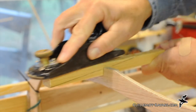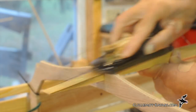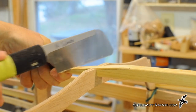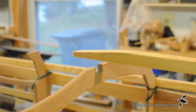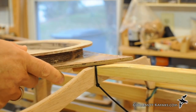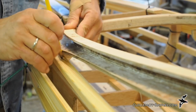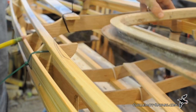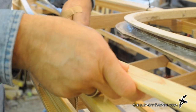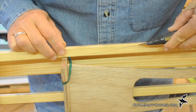The center foredeck stringer ends at the front of the combing. I transferred the slope of the combing to the stringer and cleaned it to match. I'm not a fan of being poked in the stomach with sharp sticks, so I trimmed off the end of the stringer appropriately. The combing and deckside stringer want to occupy the same volume of space, so I marked where they hit, including the slope of the combing.